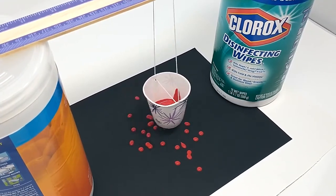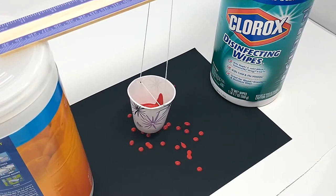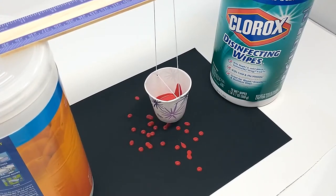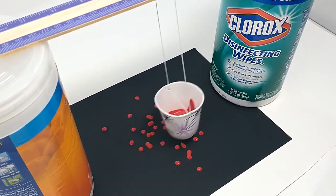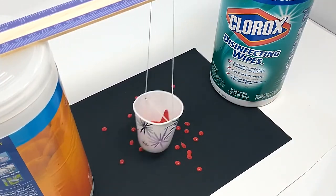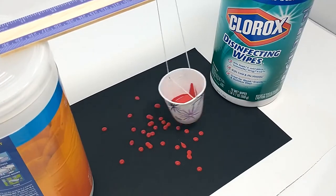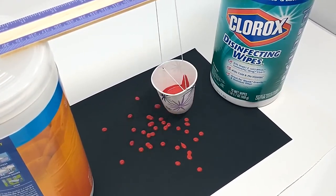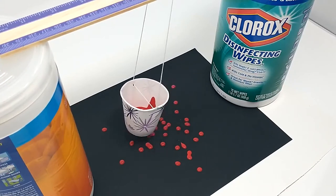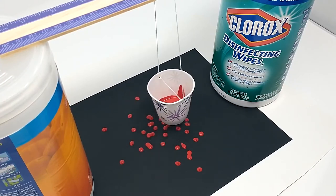Feel free to try this experiment again and again. If you don't have extra paint at home, you can make a mixture of flour, water, and food coloring which will fall out of your pendulum the exact same way. Notice the differences when you shorten the length of the string, when you change the amount of force you start the swing with, and when you adjust the height of the whole tower.